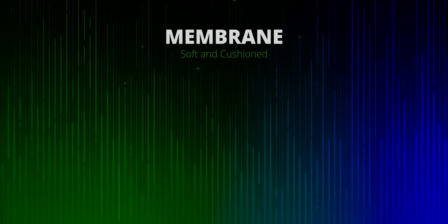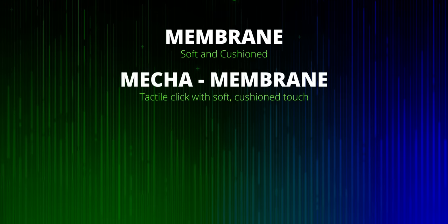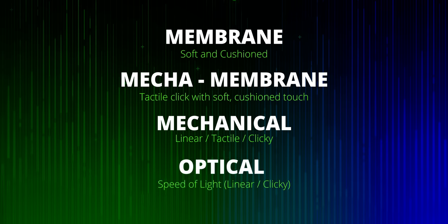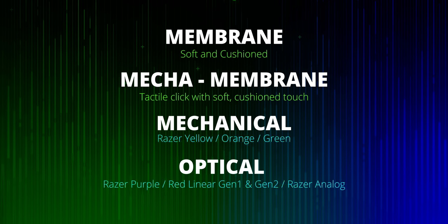In this video we'll cover the following Razer switches: membrane, which is soft touch; mecha membrane, which is a hybrid between mechanical and membrane; mechanical, featuring linear, tactile, and clicky; and finally optical switches, actuating with the speed of light. That covers Razer green, yellow, orange, mecha membrane switches, purple optical, red optical linear Gen 1 and Gen 2, and finally the new analog options, which are super exciting.